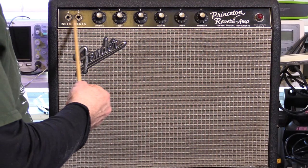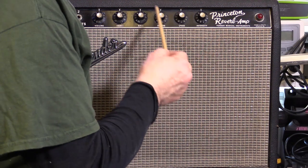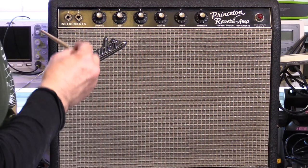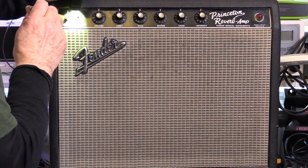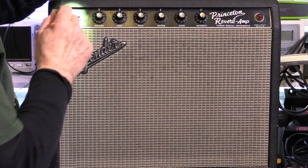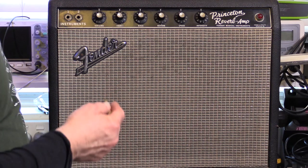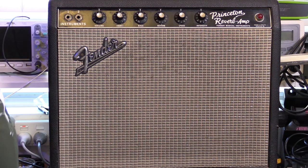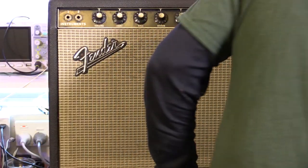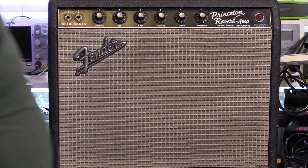The blackface panel is immaculate — just absolutely gorgeous. No major scratches, just a couple of little nicks. Both jacks are going to need to be cleaned out. There's a bit of marking on the grill cloth but no tears, just a little bit grubby in places. The tolex is immaculate, just a bit of a scratch and a nick, but otherwise it looks beautiful.